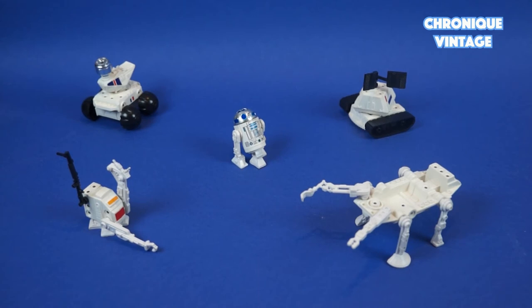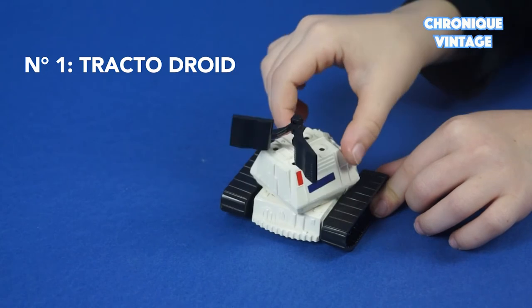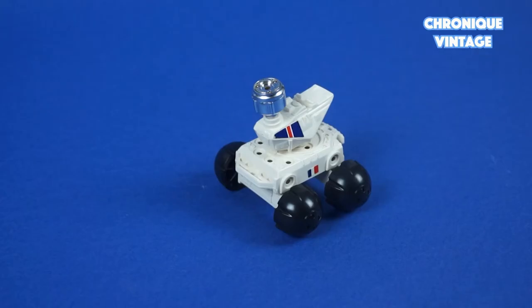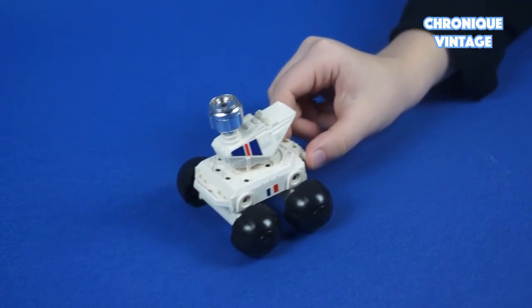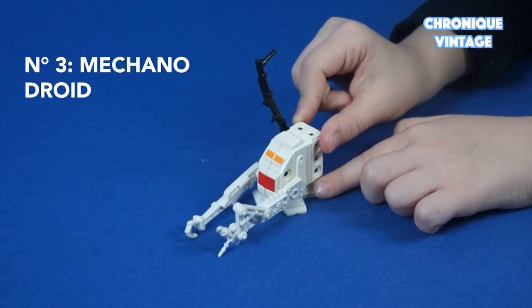The 4 basic droids are ready to play with R2-D2. Droid No.1, called Tractor Droid, is equipped with tank threads. Droid No.2, called Roll Arc Droid, rolls with 4 wheels.